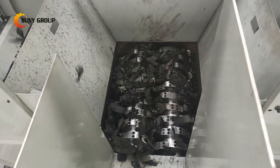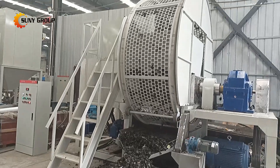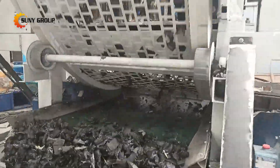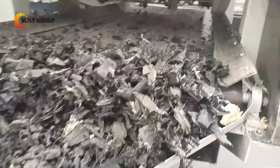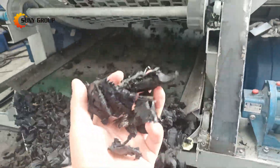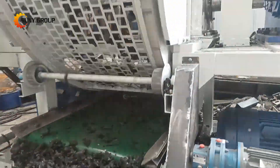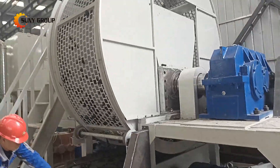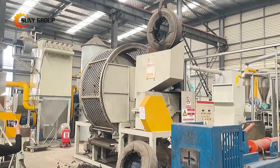The equipment is combined with a ring drum screen; no additional screening equipment is required. The crushing and screening are integrated and mutually assisted, and the production demand for the output material size can be customized, which is more practical. The waste tires will be shredded into 5-8 cm rubber blocks for later crushing and reuse or other direct utilization.